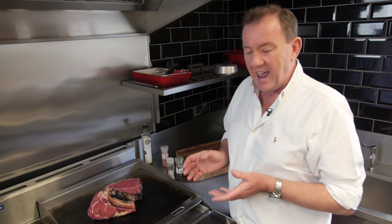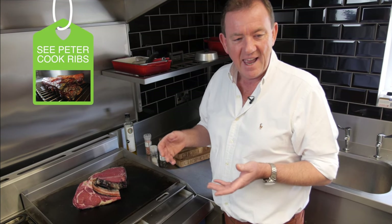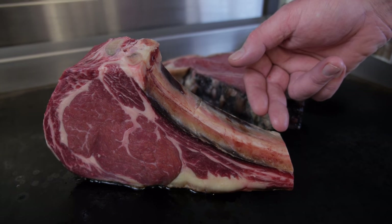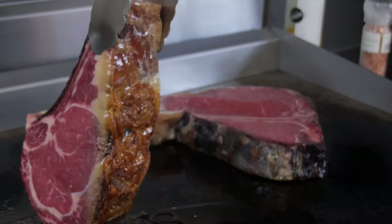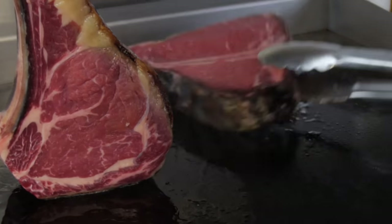Bone is a great conductor of heat — everything always tastes better on the bone. Whether it's a rib roast, chicken wings, everything tastes better on the bone. You just need to put a knife down the back of that and remove the bone, and then you can slice it on the oblique later. Okay, we've had about five minutes here — look at the way that's caramelizing beautifully. We're just going to stand him up there, this chop just needs to flick over.